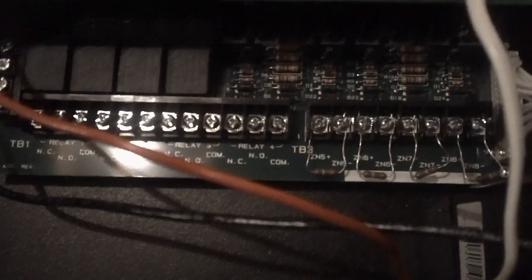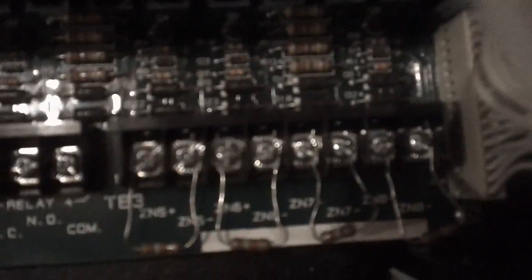You can hear that relay clicking every once in a while. This is a four zone conventional fire alarm panel where the four relay thing has been added to it. So I guess this thing is just hot because it's been charging. Now this thing does have conventional eight zones to it. I can't program it because I don't have a module to program it, which kind of really sucks. And there's the transformer — it's hot right now.